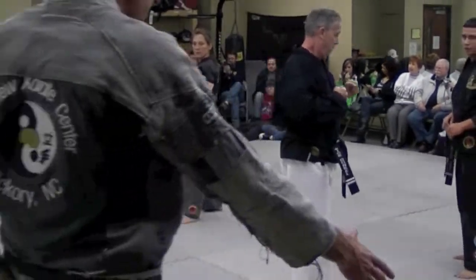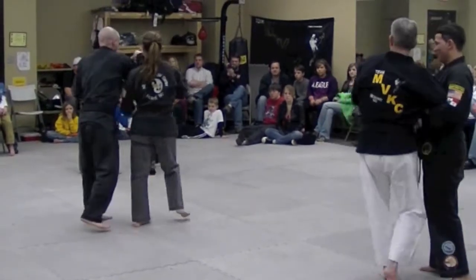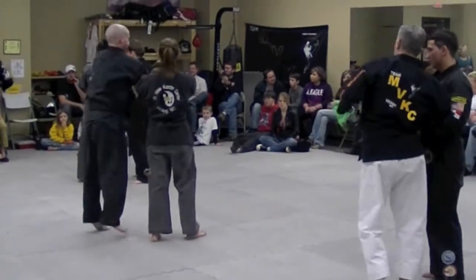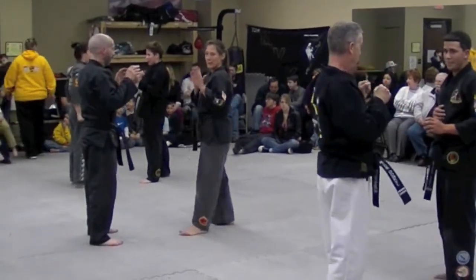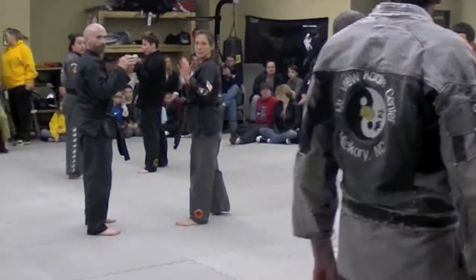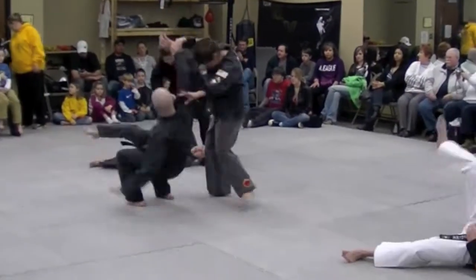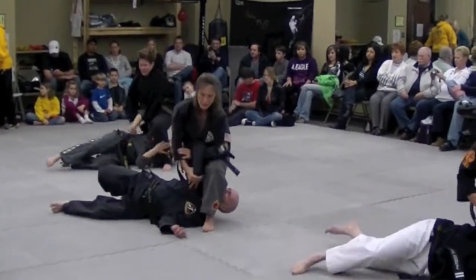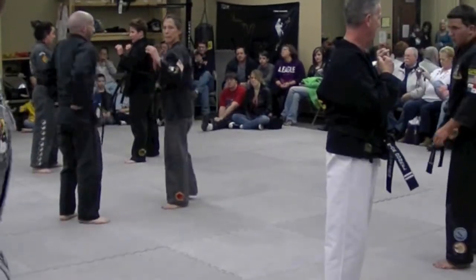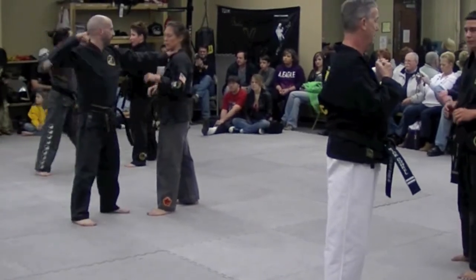My side. Grab the left wrist with your right hand — quack quack. Go. Again. Go. My side. Right hand headlock. Go.